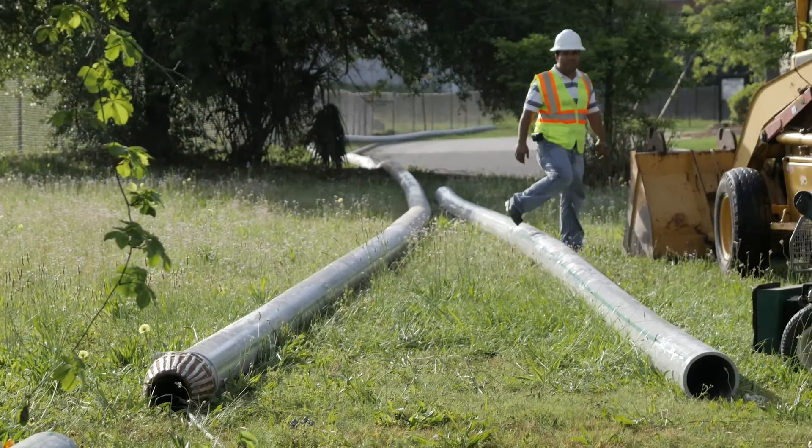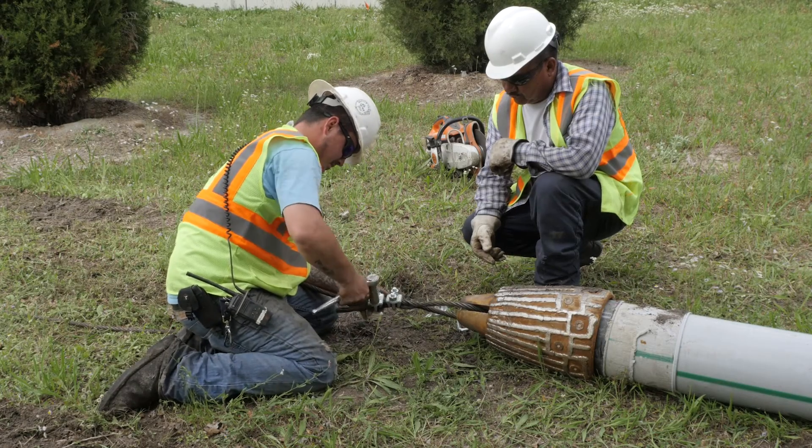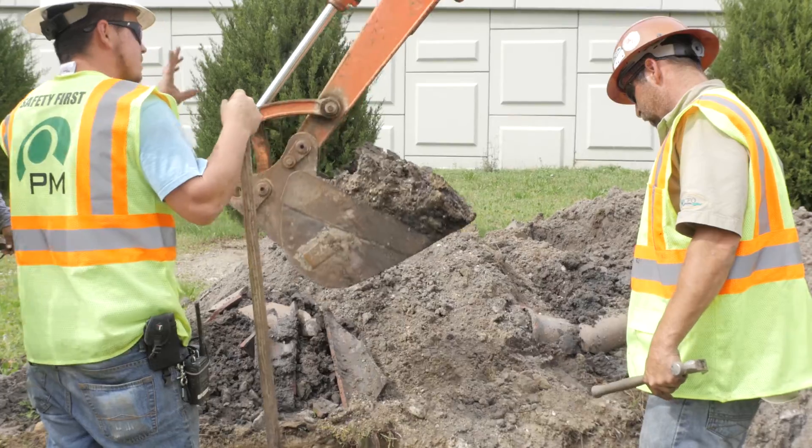What would normally take us several weeks to complete can take us several days, and we think that's a real advantage to the community. Barring any unforeseen issues, you can expect the pipe bursting project in your neighborhood to be finished shortly after it started. And best of all, your new water or sewer system will be even more reliable and efficient than before.